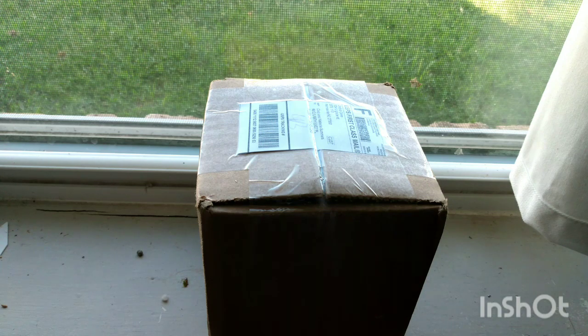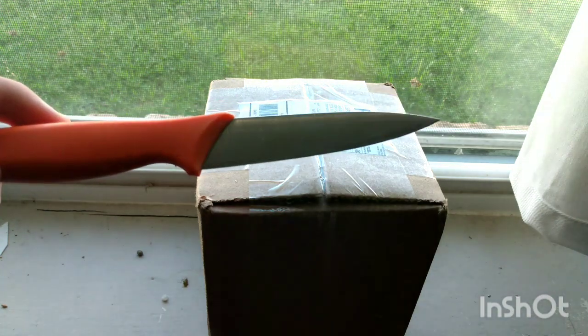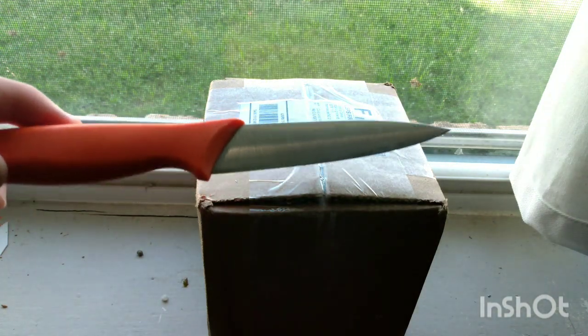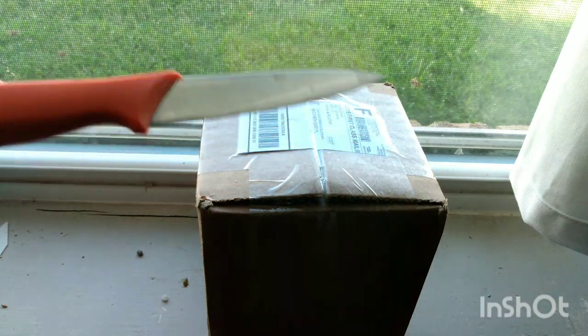But anyways, that's enough of that and let's get on to the video. As with most of my unboxing videos — young children, please do not use a knife without parents' permission, because I do not want to be responsible for children running around and accidentally hurting themselves with knives. Please make sure to ask your parents before using a knife.